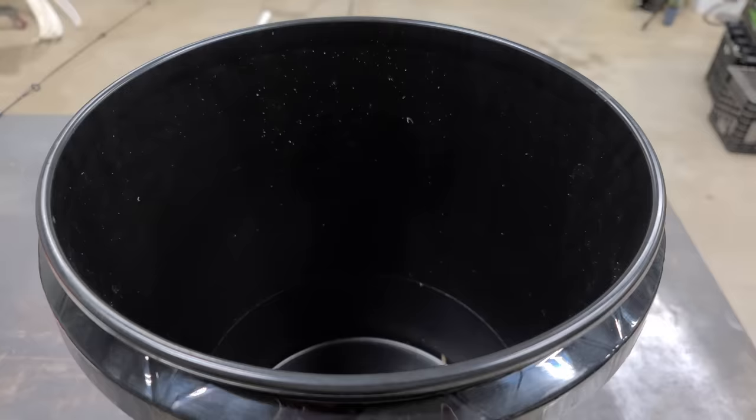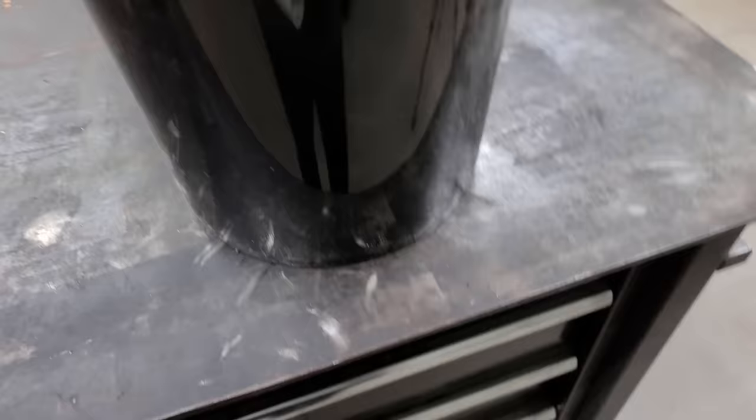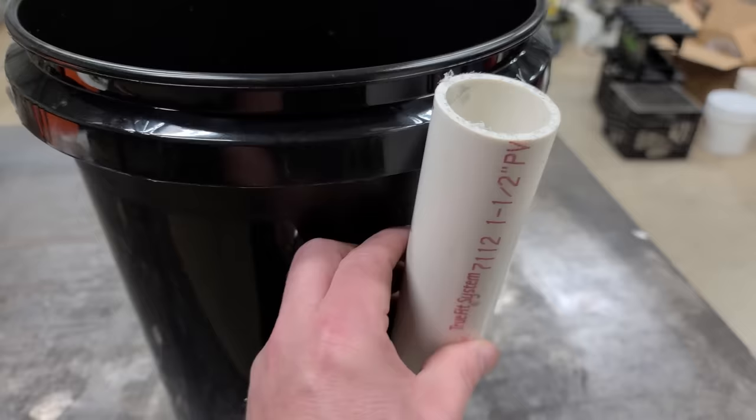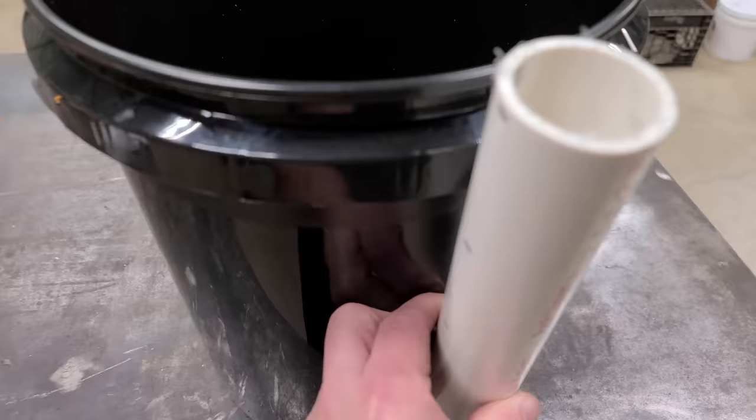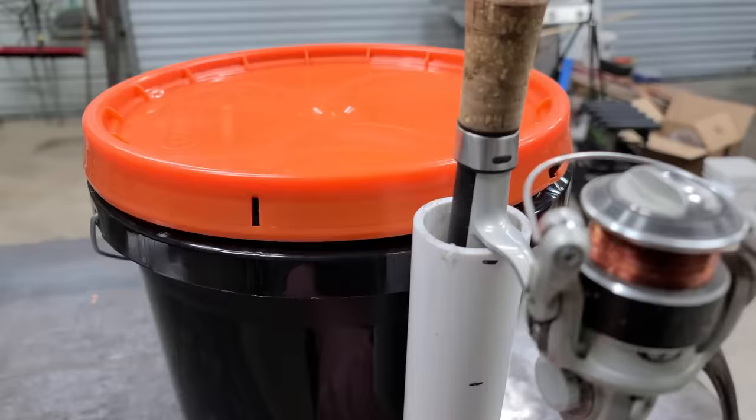Hack number fourteen. Take a regular five gallon bucket and add rod holders — you can buy them from Walmart for about three dollars, or most people just bolt regular PVC onto the bucket as rod holders. When you get to the lake, fill the bucket up with water to make it heavy so fish can't jerk it in when you get a bite. Put your lid on and you've also got a place to sit down while you're fishing.